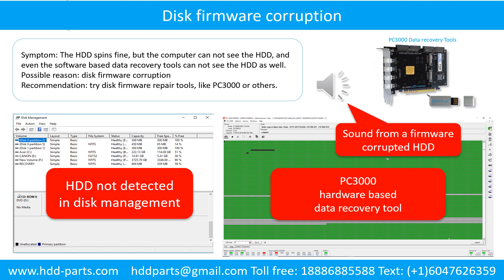Disk firmware corruption. Symptom: the hard drive spins fine, but the computer cannot detect it, and even software-based data recovery tools cannot see the hard drive. Possible reason: disk firmware corruption. Try disk firmware repair tools like PC3000 or others. The following is the sound from a hard drive that experienced disk firmware corruption — it sounds like a good hard drive, but the computer cannot detect it.